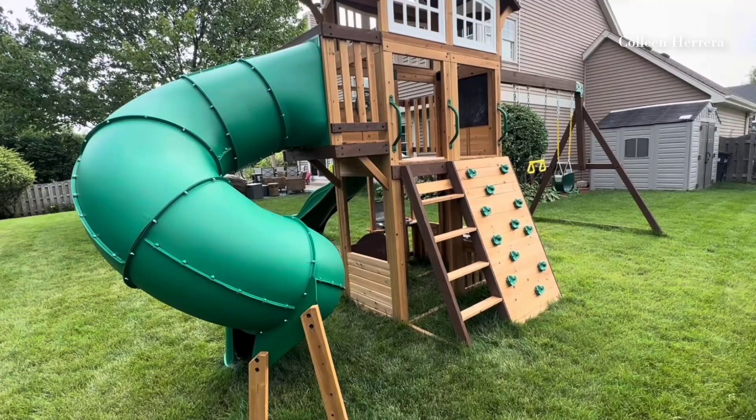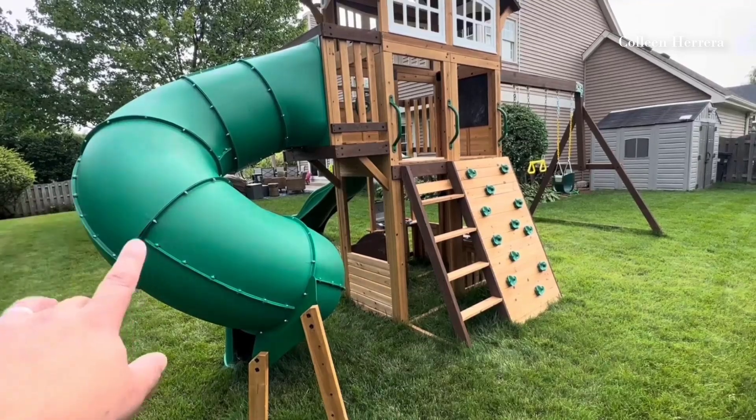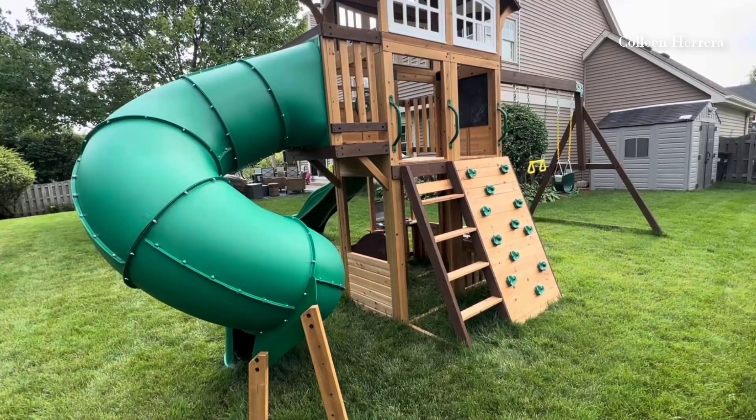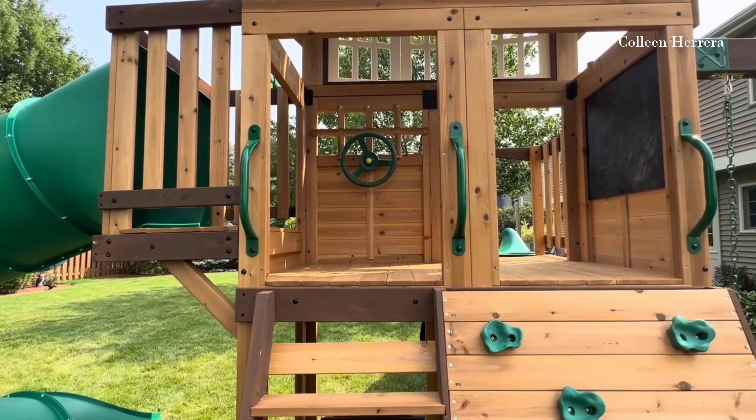As far as putting it together, me and a friend put it together in one day — it took us about six hours. It wasn't super hard, it just took a long time with a bunch of pieces. Everything was pretty self-explanatory; there weren't a ton of duplicate pieces, so it was pretty easy to figure out.